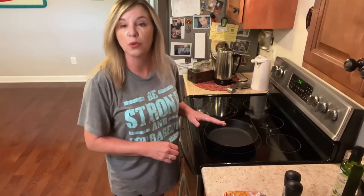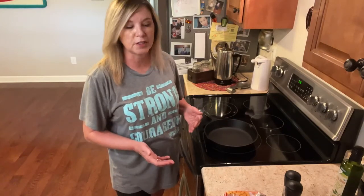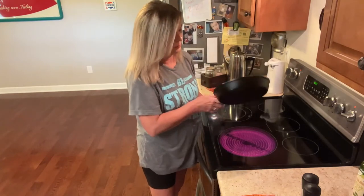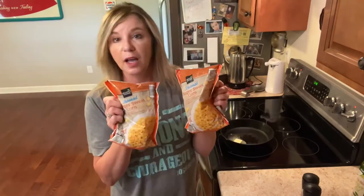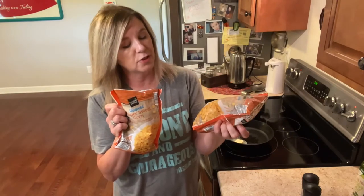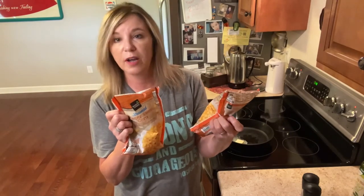My husband is grilling out some chicken and I'm going to make some corn. I'm gonna make fried corn similar to what my grandmother used to make. I'm gonna melt two tablespoons of butter in this iron skillet. I'm gonna be using two bags of sweet corn out of the freezer section — these are 12-ounce bags.